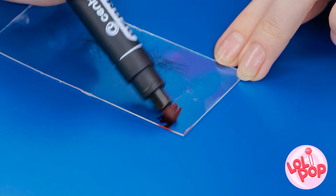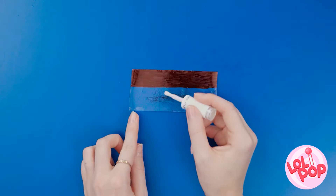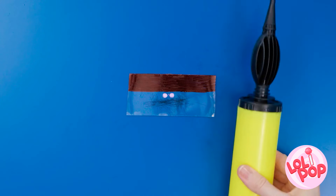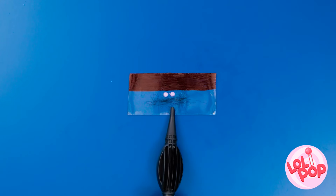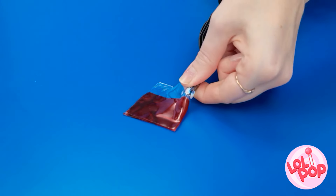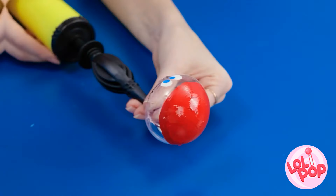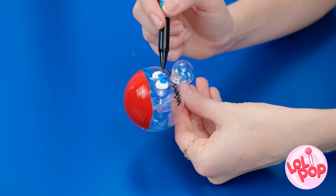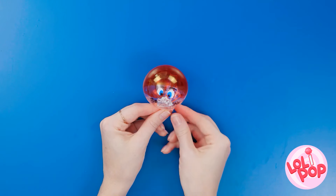Once the color's on, it's time for the glue. Let's blow this thing up. First, fold it over the nozzle. Then start pumping. There you go, just a few more little details. And it's done! Cute, right? I feel so used!